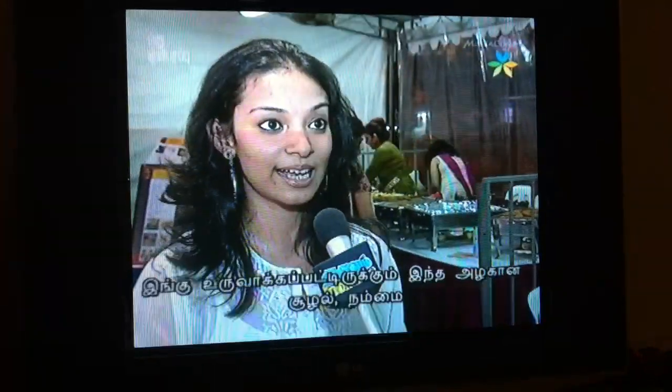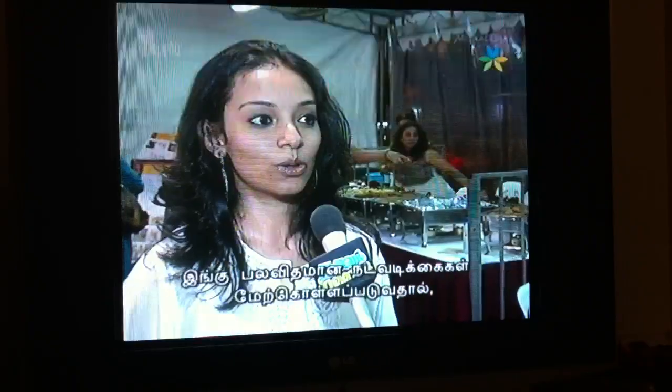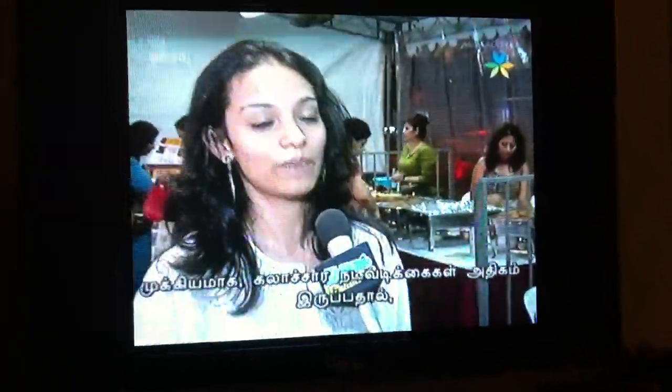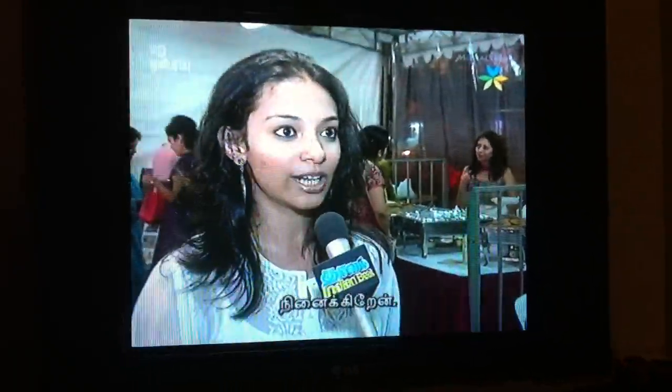The beautiful atmosphere that has been recreated actually takes you back to Talgata or any other place in India where Durga Puja is celebrated. I feel we do not miss home that much because of all the activities happening here, and especially the cultural aspect of it.